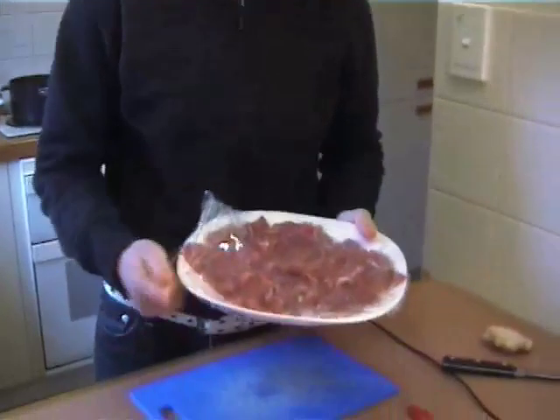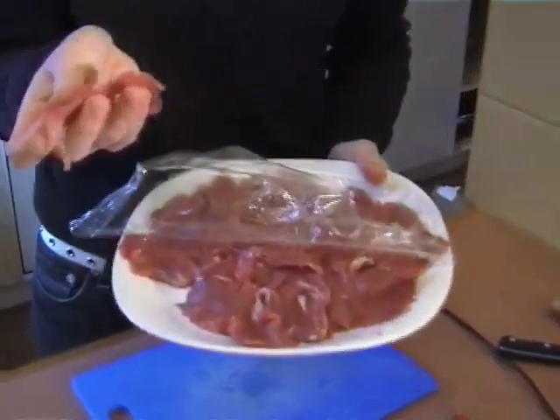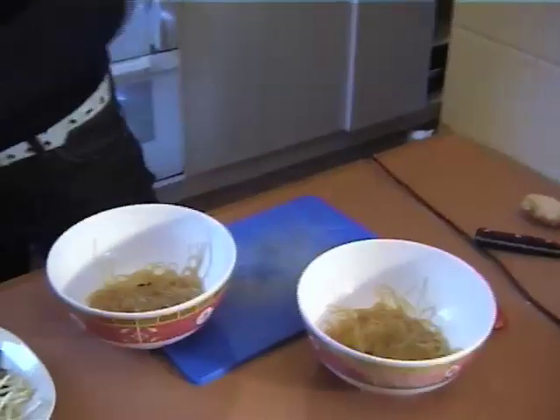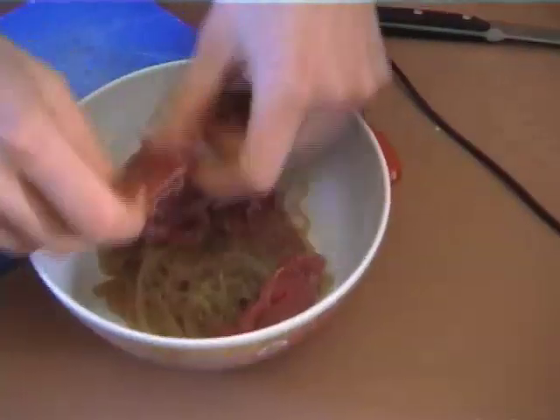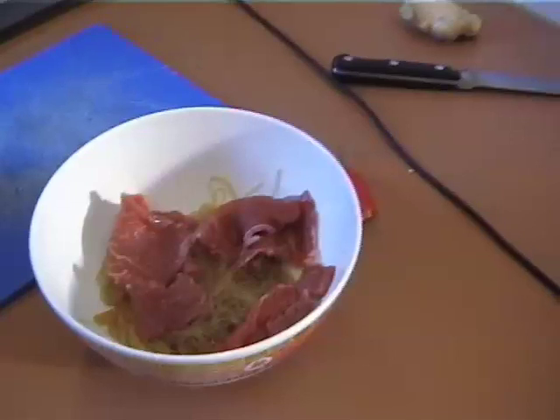I got my butcher to cut me some fillet of beef really nice and thin, kind of like carpaccio. Now if your butcher won't do that for you, or you're in a bit of a rush, just get a regular piece of scotch fillet, bring it home, chuck it in the freezer for maybe 5 to 10 minutes — it'll just firm up a little bit. Then you can get a really sharp knife and slice it into nice wafer-thin pieces yourself. Having a sharp knife really helps. So we've got our noodle bowls here and I'm just going to place a layer of that beef in the bottom.